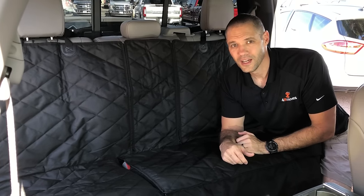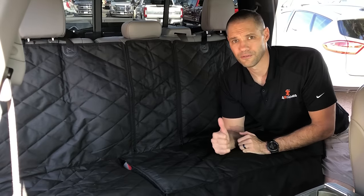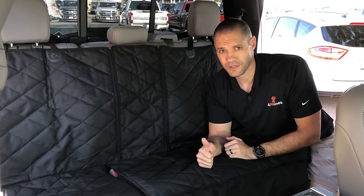Hey everyone, it's Jim with 4K9s. This video is about all the unique features in our brand new Crew Cab Cover. This cover is specifically designed for Ford F-150s, Chevy Silverados, Toyota Tundras, and GMC Sierras.